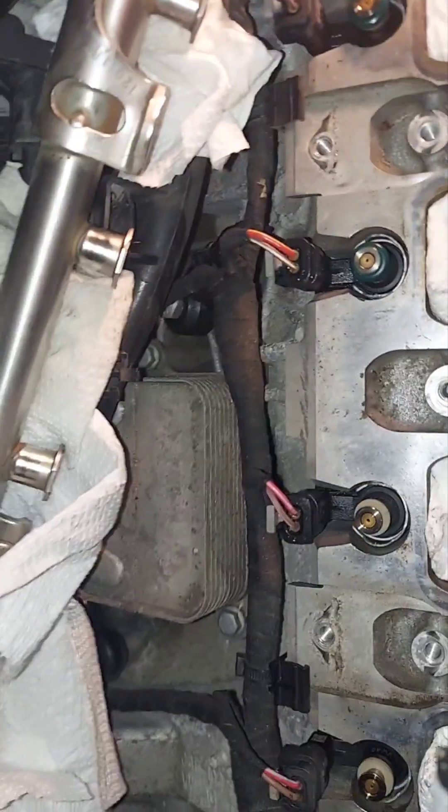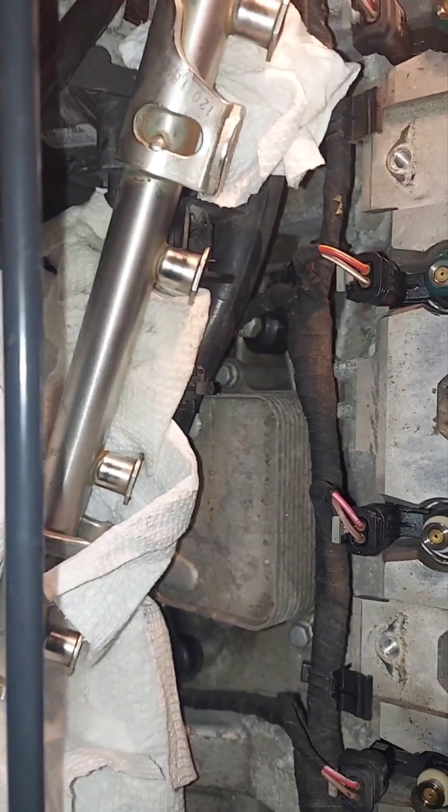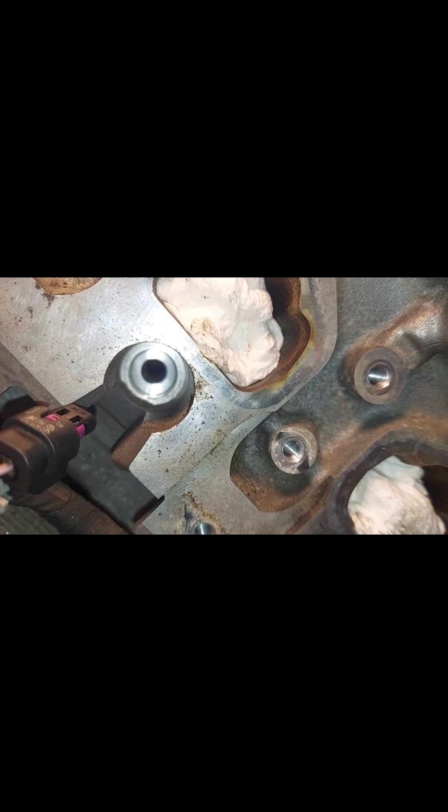And now we're going to unplug them and pull them out. So there's this little clip in here — use a flathead, just gently pull it out. You're never going to use them unless you bought new ones. Just take the O-ring off — probably easiest — and then grab a pair of pliers and pop them out.